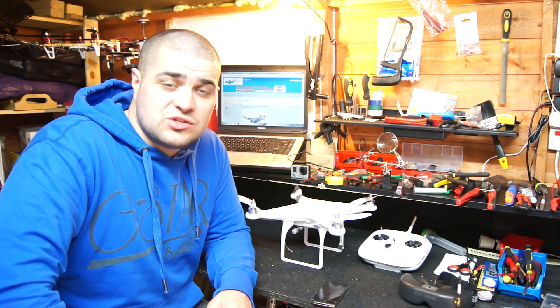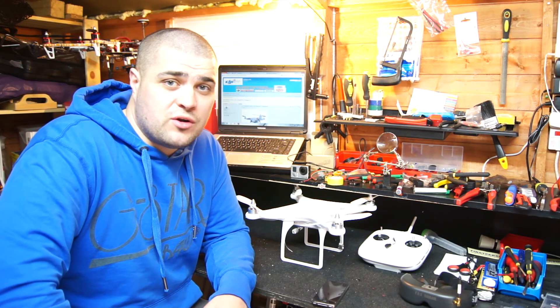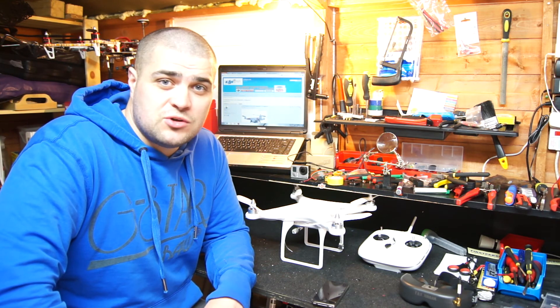That's it for now guys. As soon as I know anything I'll let you know. Don't forget to check out DJIGuys.com for more information and more pictures — there's a lot more information on there than I've gone into in this video. Thanks for watching and subscribe!